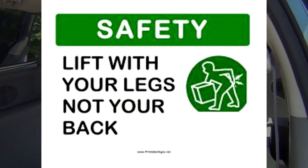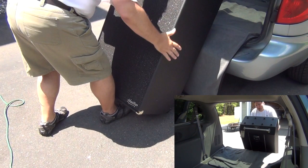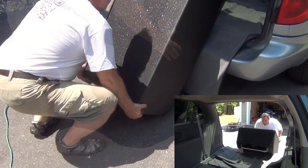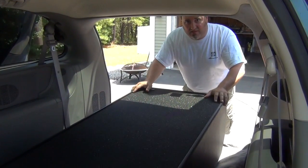The easiest thing to do now is tilt the cabinet back just like so — I'm blocking the bottom with my leg. Then I bend down with my knees and lift the cabinet in like a gurney, and slide it in. It's that simple.